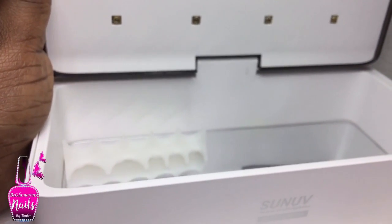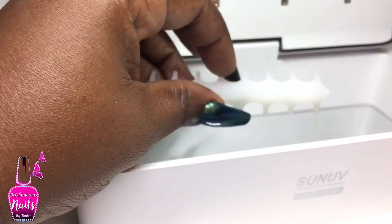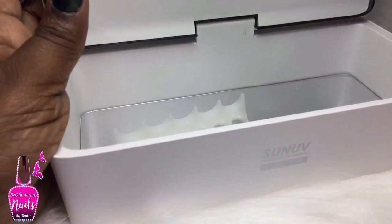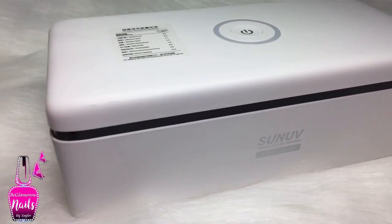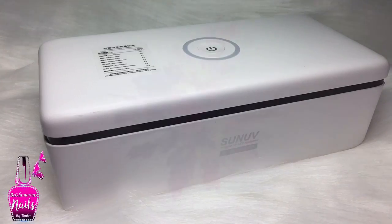For those of you who are interested, check out the description box below — I'll have all the information there, as well as the article that assisted me with my research for this review. I hope this video was helpful and informative. If it was, give it a thumbs up and share it with your friends, family, and nail tech. As always, keep safe and I'll see you soon.